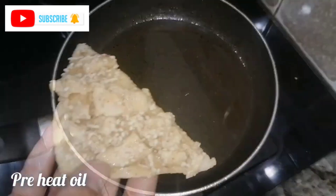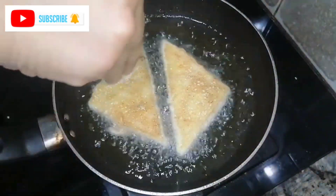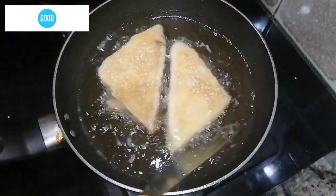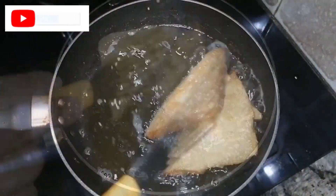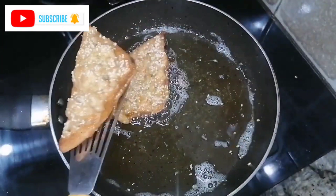Now we will fry it. You will preheat it with low to medium flame and fry it on low to medium flame. Turn it upside down and add it. On the back side, we will add sesame seeds. Fry it for 2 minutes, then change the side until light golden color.